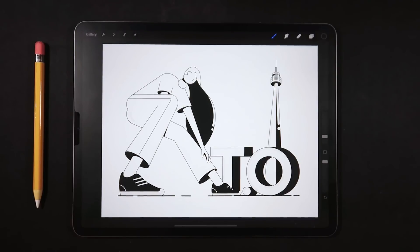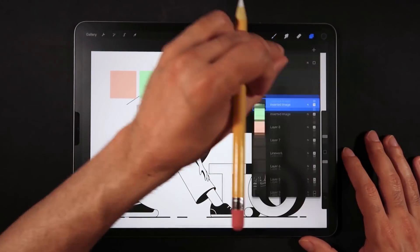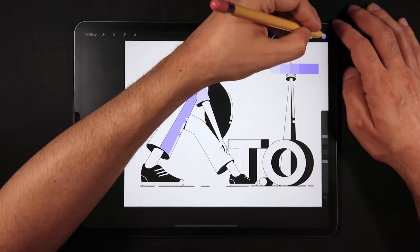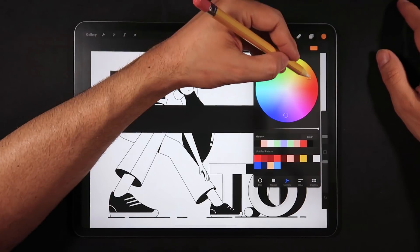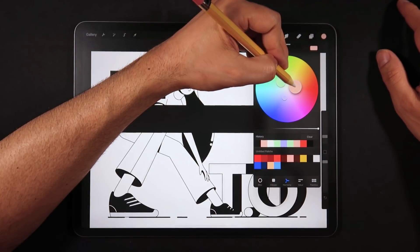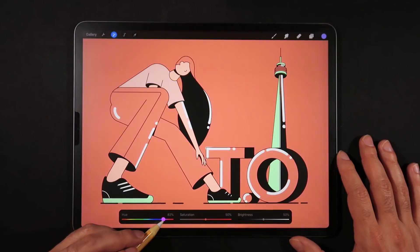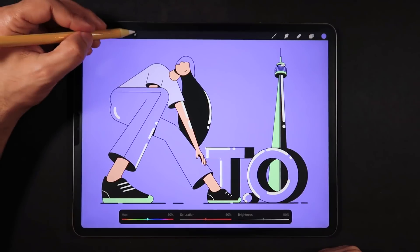Hello everyone and welcome back to another mini tutorial session here on Ghost Paper. For this video I want to show you how you can create a minimal color palette that uses a series of tones from the same color and two other complementary colors by using the Color Harmony tool as a helper. If you need the Procreate file for this exercise, the link will be on my Gumroad page which is in the description box of this video.